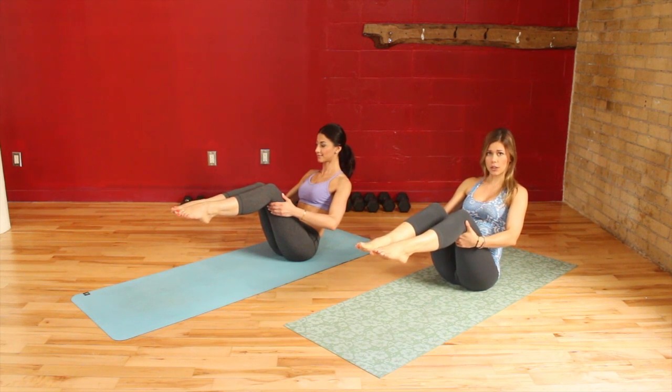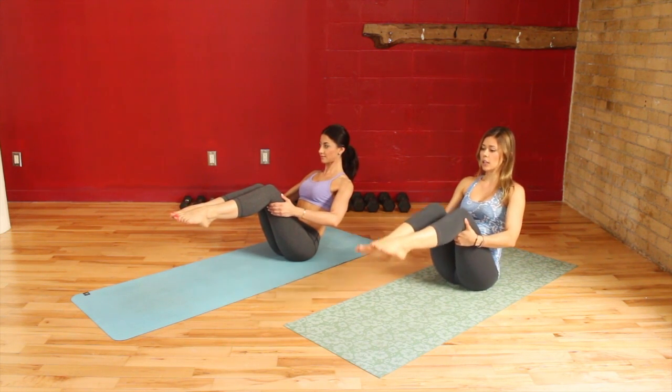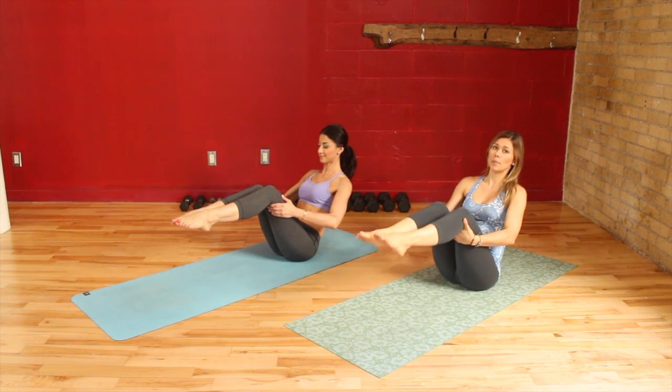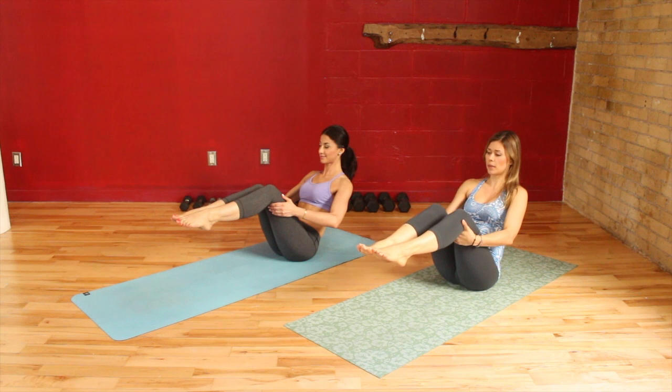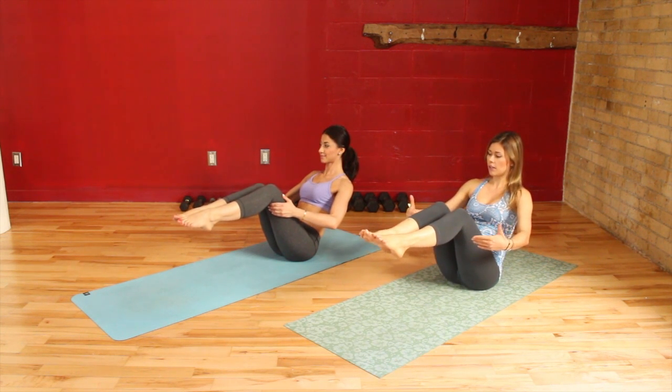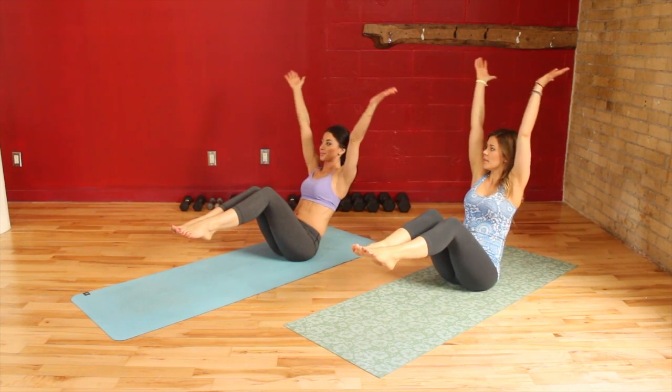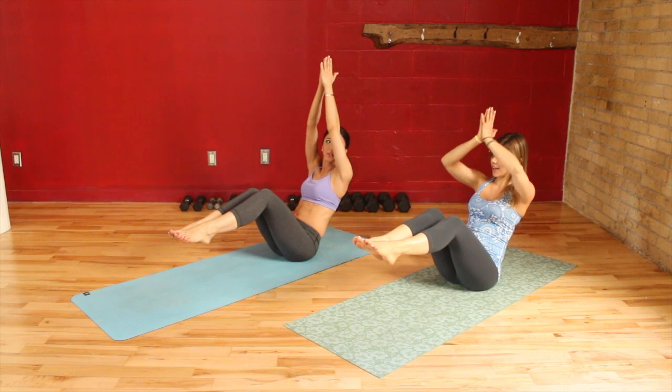Now if that's too much and you find that your back is rounding out, you can drop your feet again. Just whatever your comfort level is for today — we'll build it up. From here you're going to slowly release your hands from underneath your knees. Inhale, take the arms out, up and overhead. Exhale down to heart center.